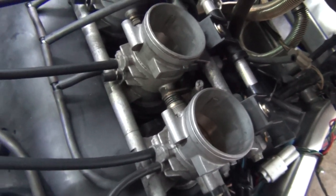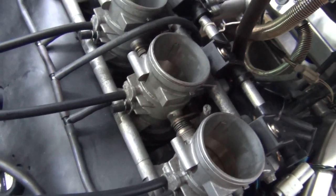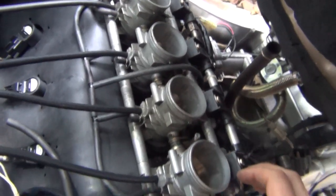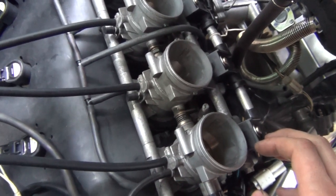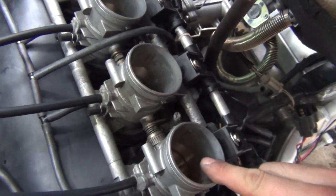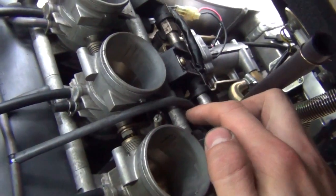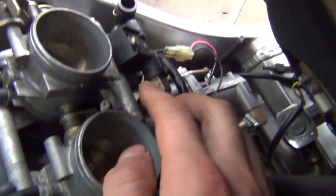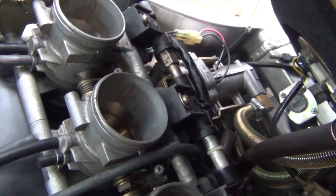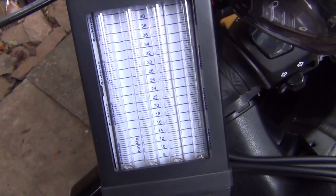Okay, we're just about to start synchronization — everything's hooked up and the bike is warmed up. You're going to have four throttle bodies and three little screws in between them. Screw number one is between throttle body one and two, screw number two is between throttle body two and three, and the last screw is between throttle body three and four. You're going to be moving those with your screwdriver to get the specific readings on your CarbTune Pro.